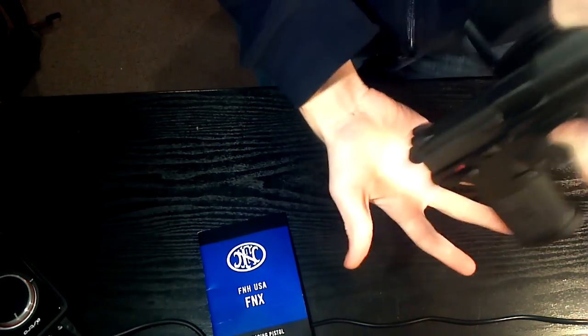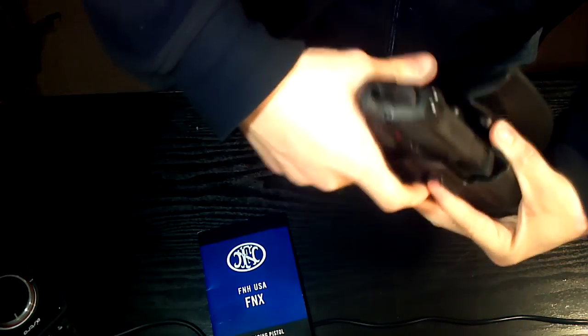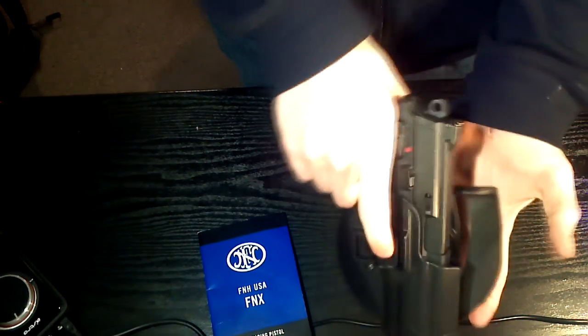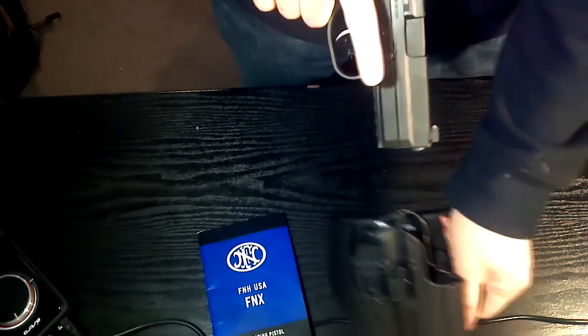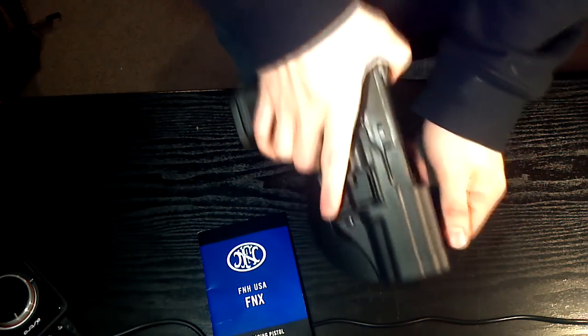As you can see, it doesn't fall out when it's turned upside down — takes a pretty good shake. It draws pretty clean; what I use inside really helps that. I think overall it's a great holster and I believe it fits the FNX really well.